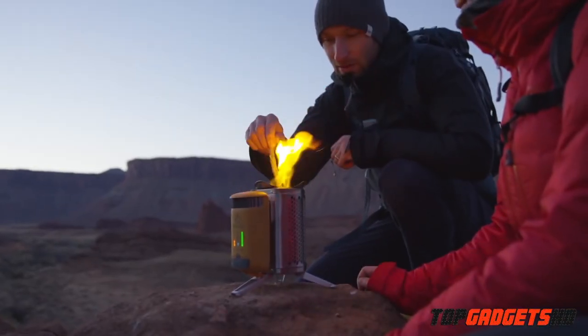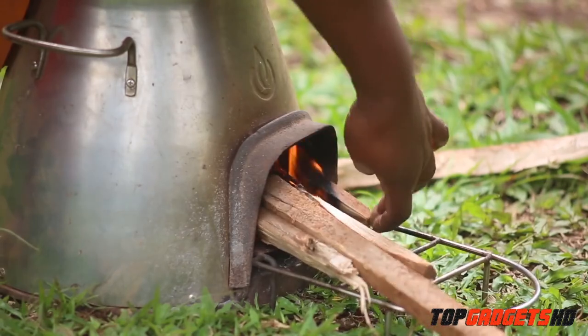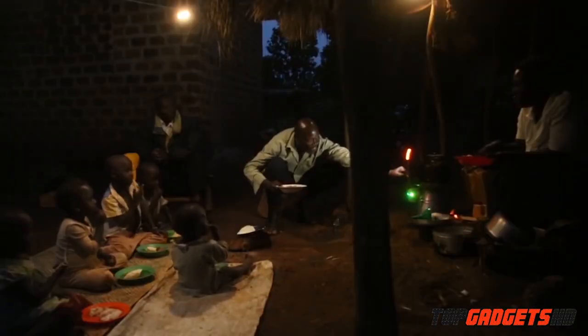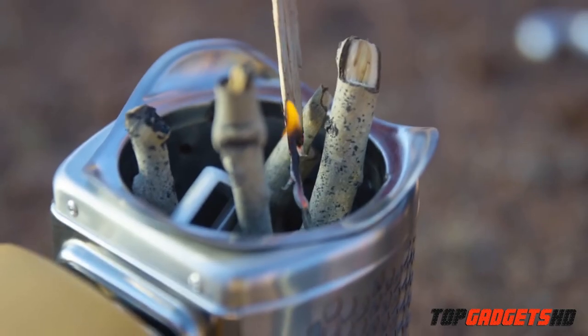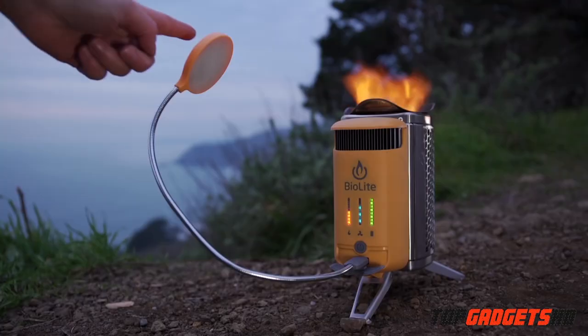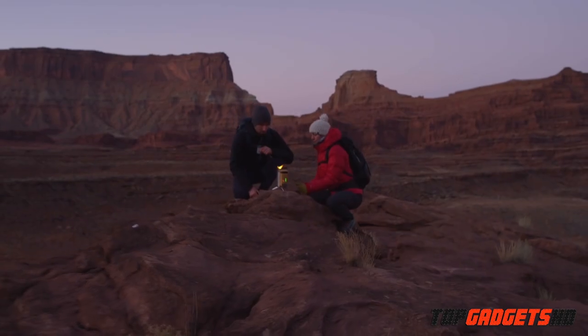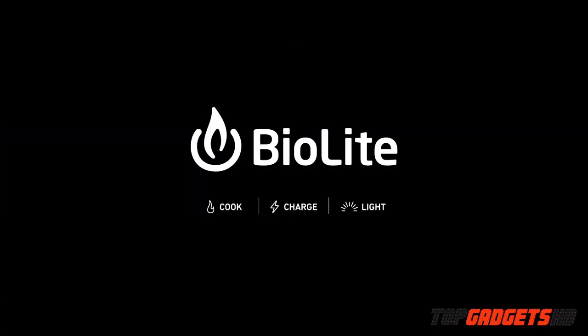Anytime you go off-grid with BioLite, you're helping us bring safe, reliable energy to households around the world. Clean energy is all around us — we just need the right tools to unlock it. Discover a smarter, cleaner campfire with the Camp Stove 2, part of the BioLite energy ecosystem.